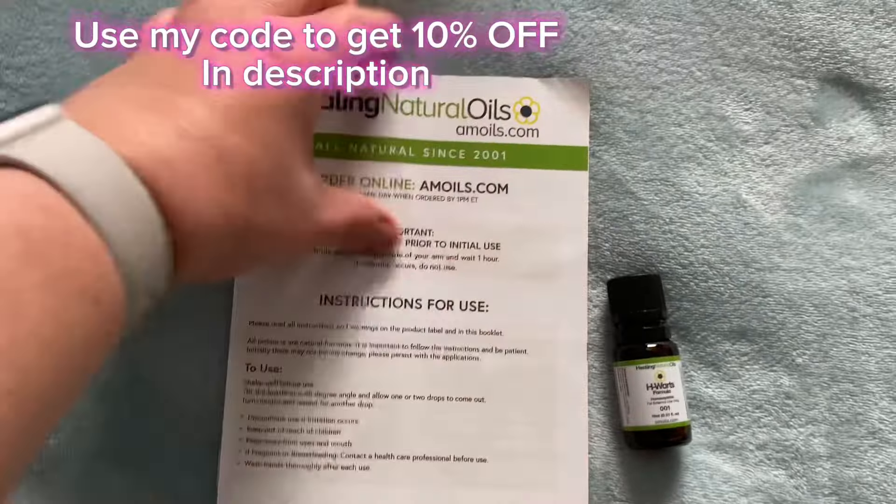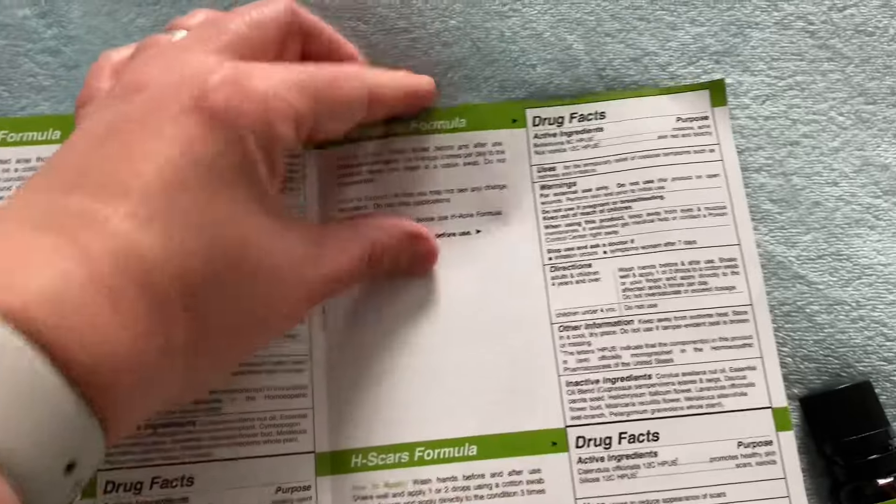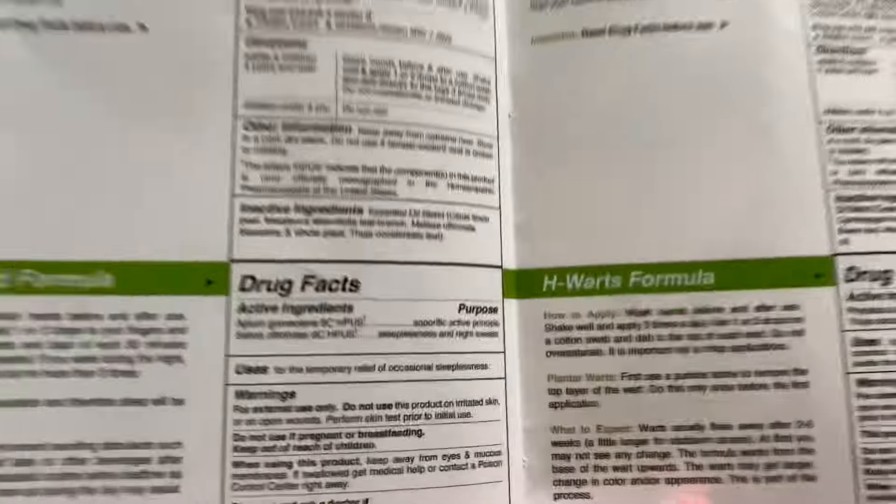I ordered a small bottle which was 33ml and it was around £33, and the booklet that comes with it is pretty detailed. It actually says about all the different products they have, but if you keep flipping through you come across the H-Warts formula, which is the one that you want.